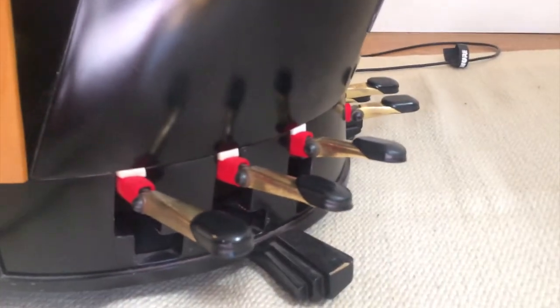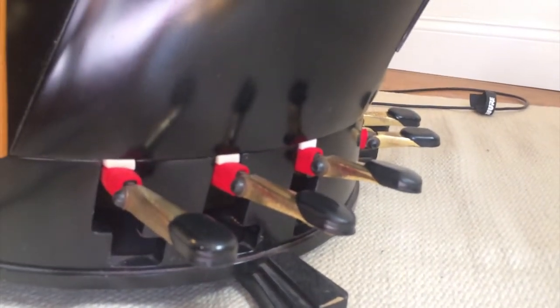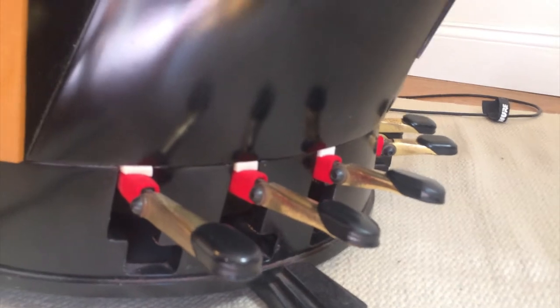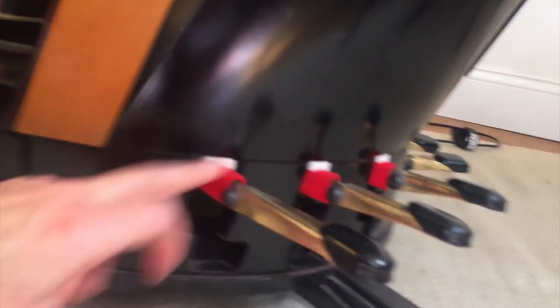This is the base of the instrument, and down at the base you can see — you can't see all the way — but there are seven pedals, and all of these pedals can be put in one of three positions.